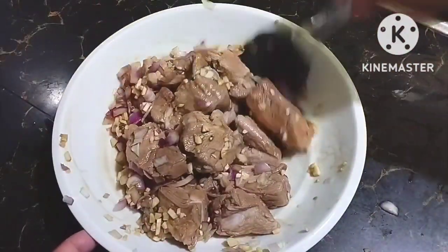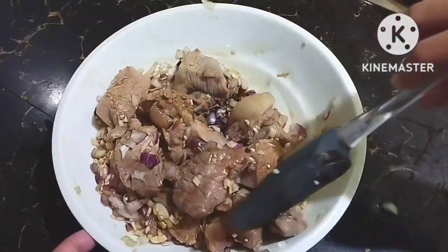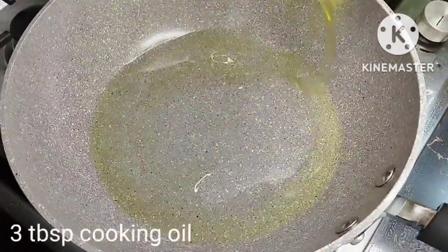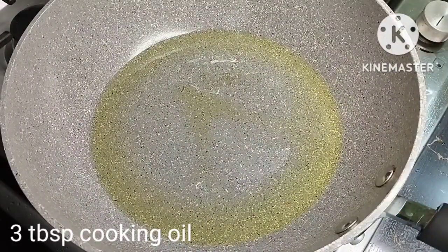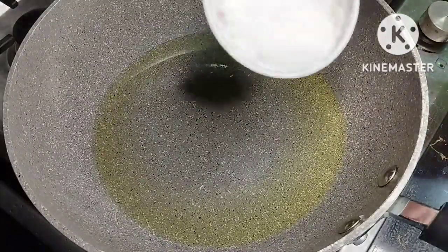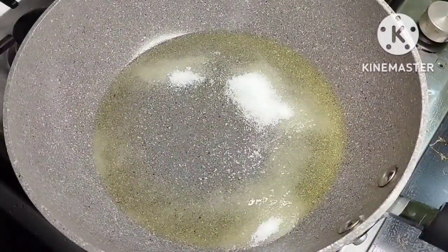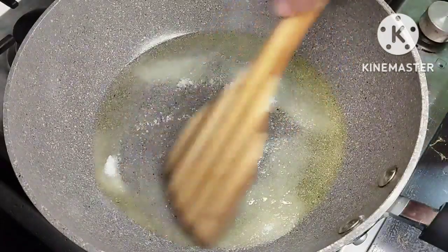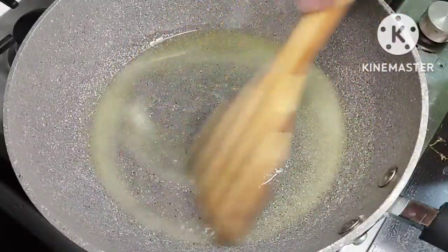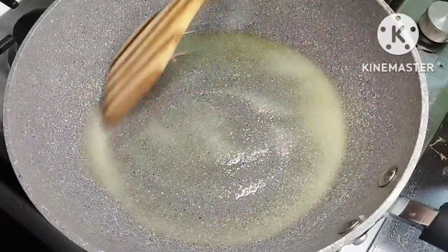This is a different technique and you will see later how we cook it — very interesting. Let's now heat around 3 tablespoons of cooking oil. On low heat we will add 2 tablespoons of sugar, and we will caramelize this, meaning we'll cook it in the oil for 2 to 3 minutes until it turns dark brown.